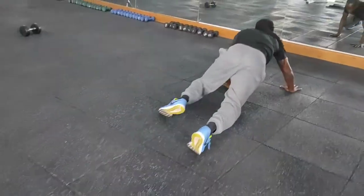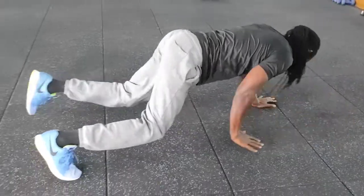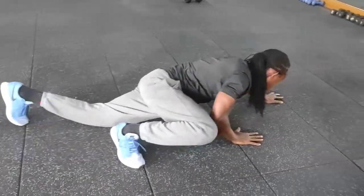Today I'm introducing something new in my menu — something we call a chameleon, mixing it with a bit of Spider-Man and also some push-ups at the end. Let's see how this goes.